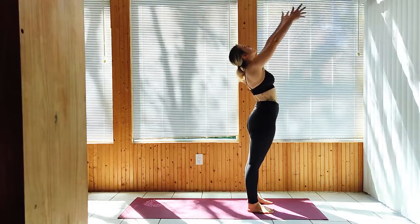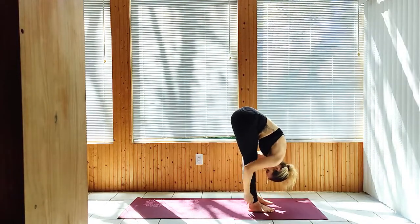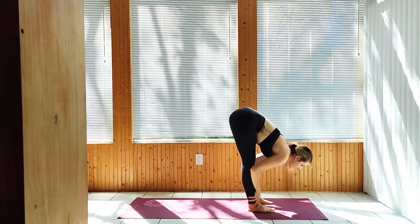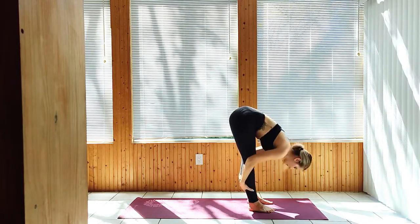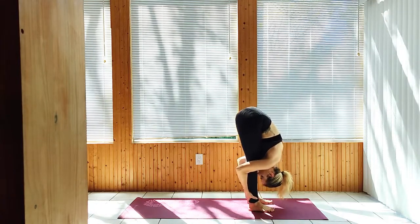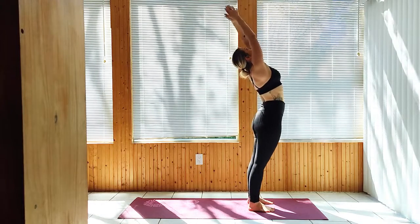Inhale to Upward Salute. Exhale, Forward Fold. Inhale, Half Lift. Exhale down. Inhale all the way up. Exhale, Hands to Heart.